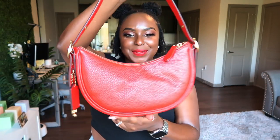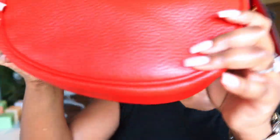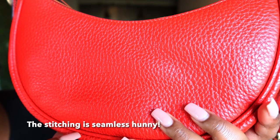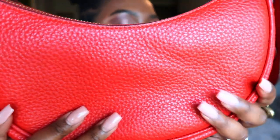I do pack what I need in here — it honestly fits everything I need. I don't try to overpack it. The bottom of the bag is the same pebbled leather on the side, and the stitching is subtle — you can barely even see it. They crafted this bag so well. I really really like the shape and the color.